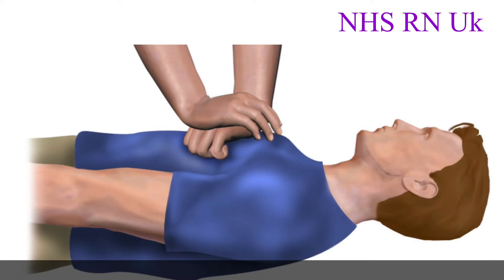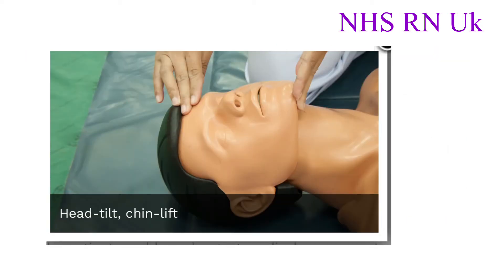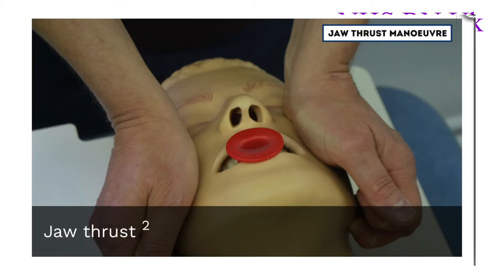When I was working in the medical unit, Mr. John was found unresponsive. I shouted for help and pulled the emergency buzzer. Then I checked for any airway obstruction — as no obstruction was found, I performed a head tilt and chin lift manually, as no spine injury was expected.